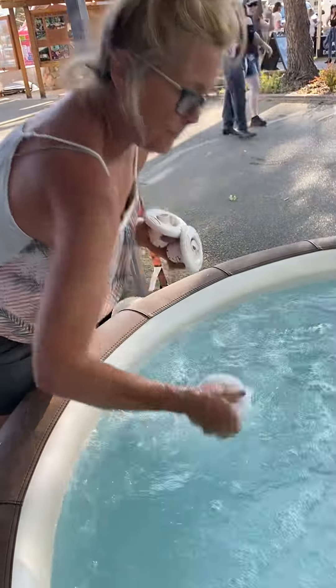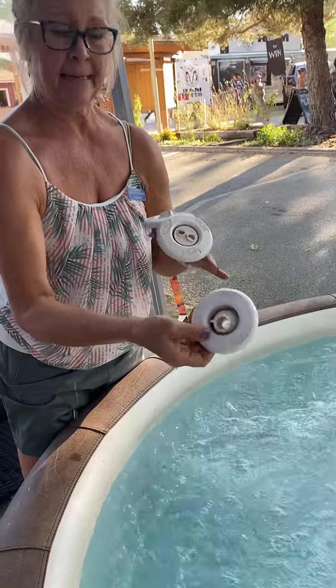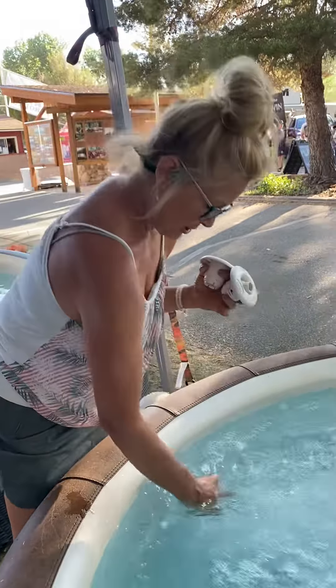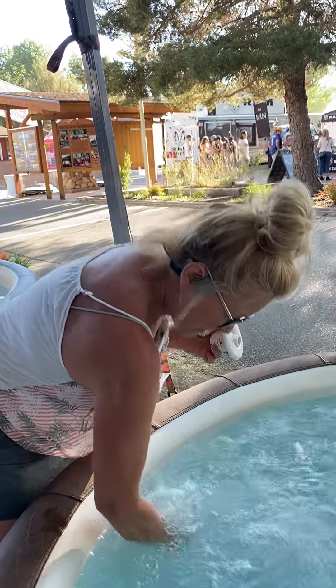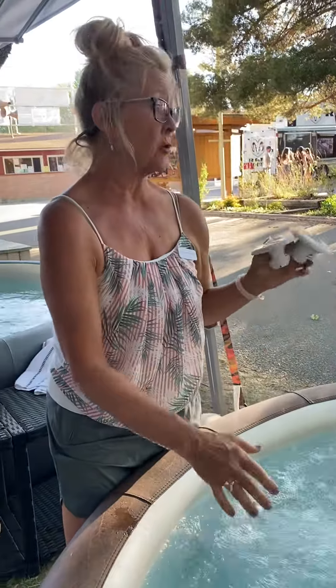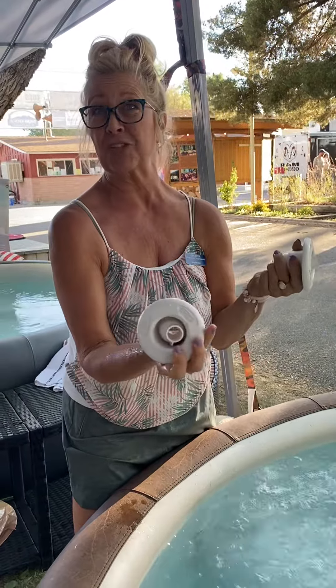You're going to just give it a little tug and pull it off, just like that. You can put the spinner jets on — just snap it in. And they spin, so it's a whole different feel, just a different jet.